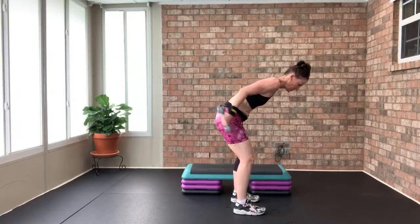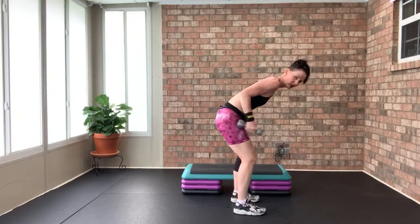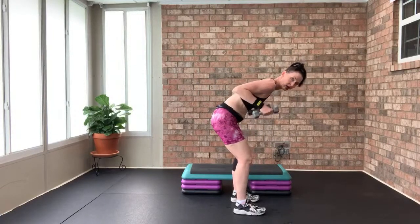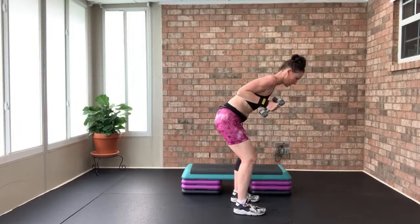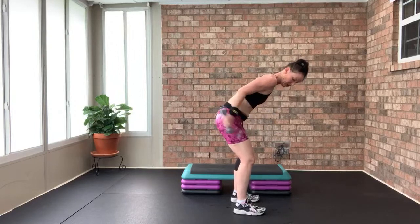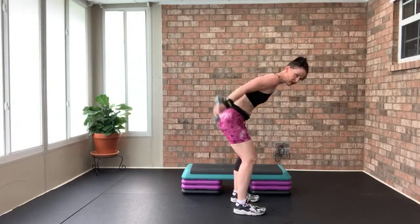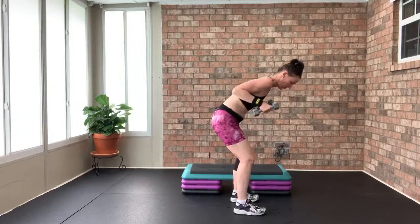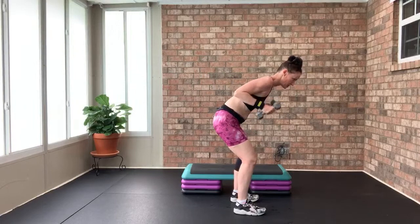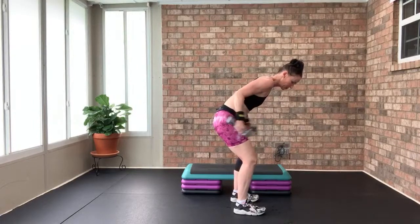16, 15, 14, 13, 12, 11, 10, 9, 8, 7, 6, 5, 4, 3, 2 — one or two weights for overhead tricep extension.